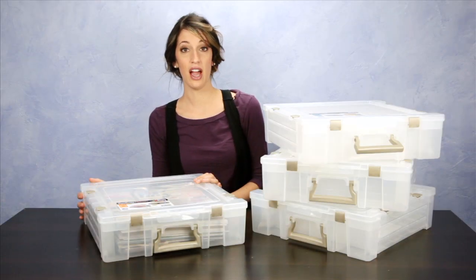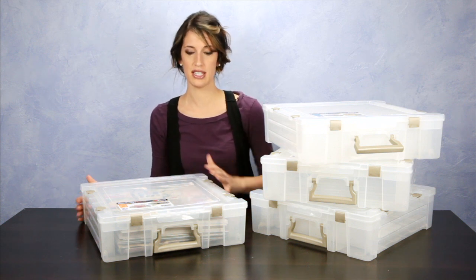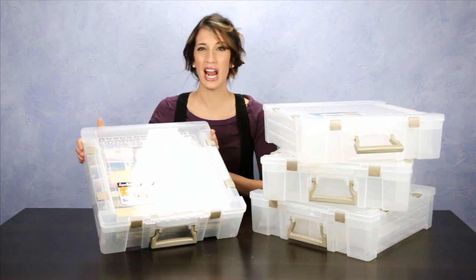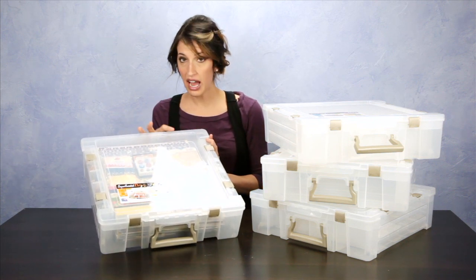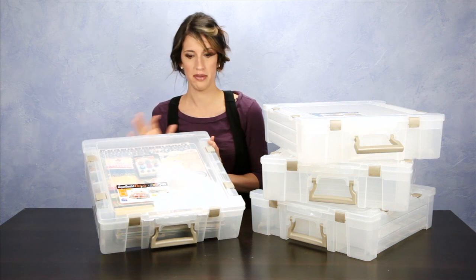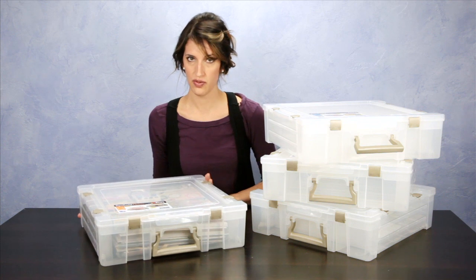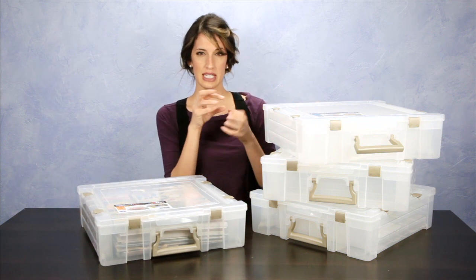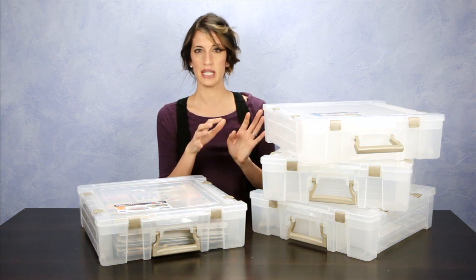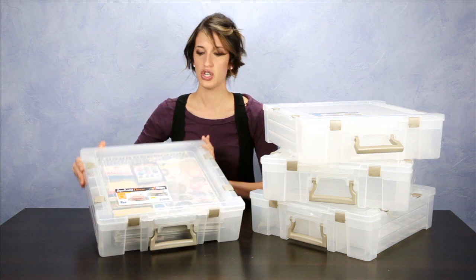Today I'm here to talk about the Art Bin Super Satchel Deluxe storage units. These are great for any kind of craft, sewing, quilting, kids' craft items, scrapbooking, and card making. There are lots of different styles to choose from, so you can look at the pictures on the website to see the interior dividers and decide which one is best for your needs. We filled one with scrapbooking goodies to show you how it works.